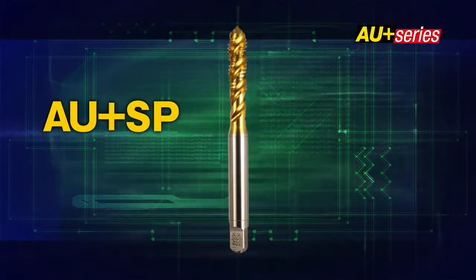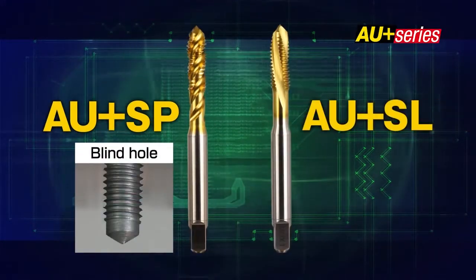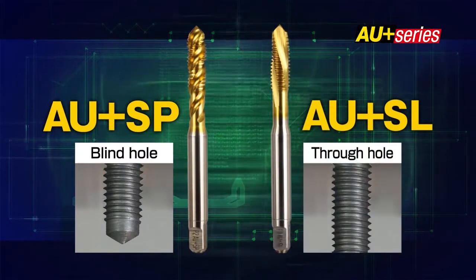The AU Plus SP is a coated tap for blind holes. The AU Plus SL is a coated tap for through holes.